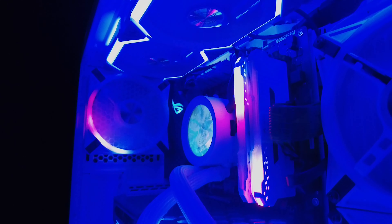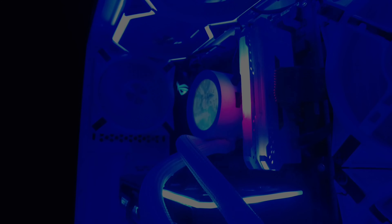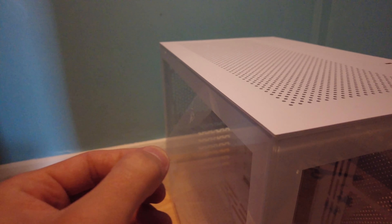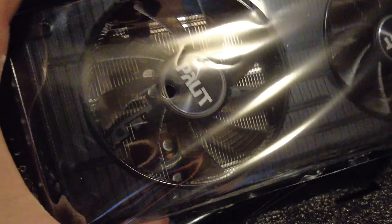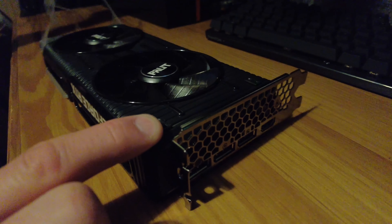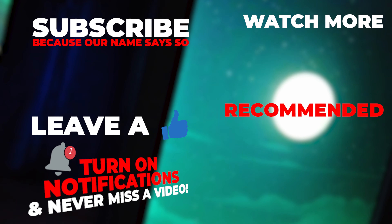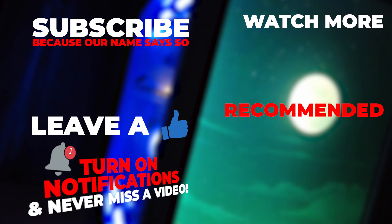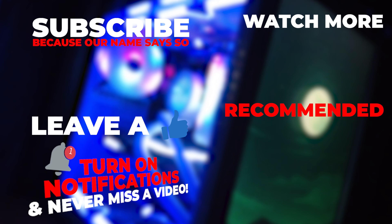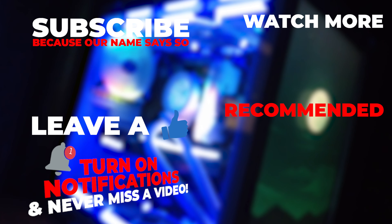Check out the links below if you want to see the parts or build this for yourself. Thanks for dropping by, and for all you ASMR fans out there, I've left the best till last. I'll see you next time.